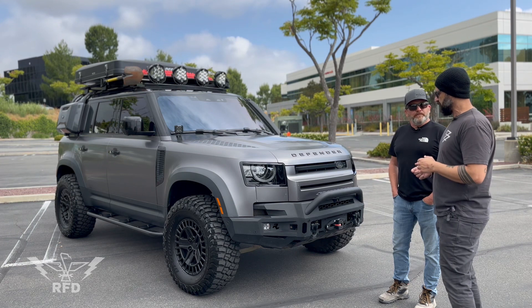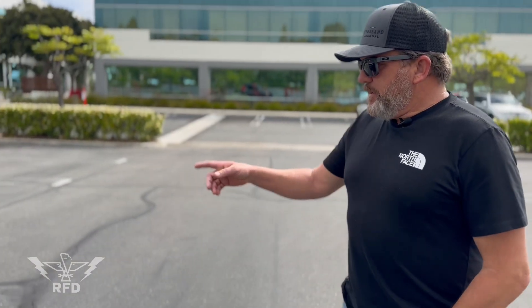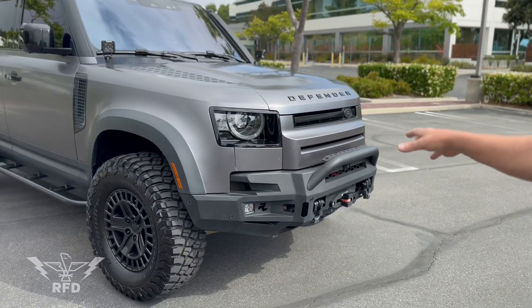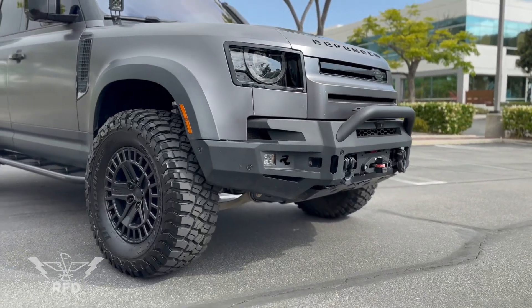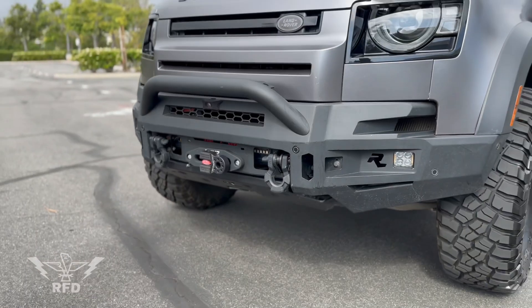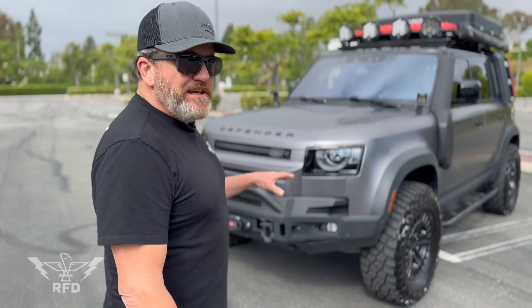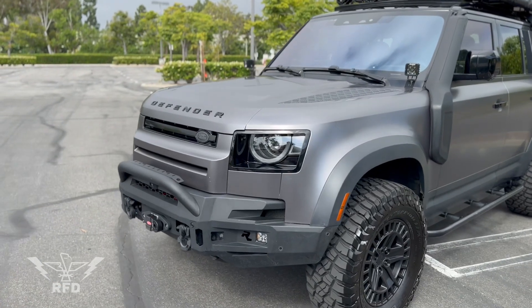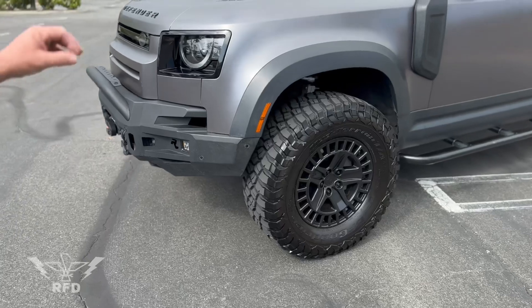Got a Rhino 4x4 front end and Rhino 4x4 winch — that's a company out of Australia. The Defenders come with 20-inch wheels stock, which isn't ideal for off-road, so I went down to 18s, which is the smallest you can go, put on 35s, and got a two-inch lift. I'm going to lift it another two inches.